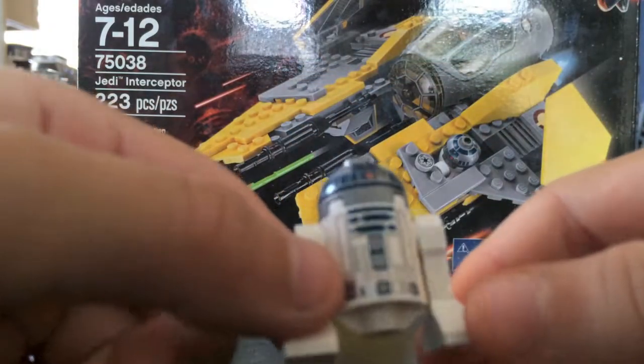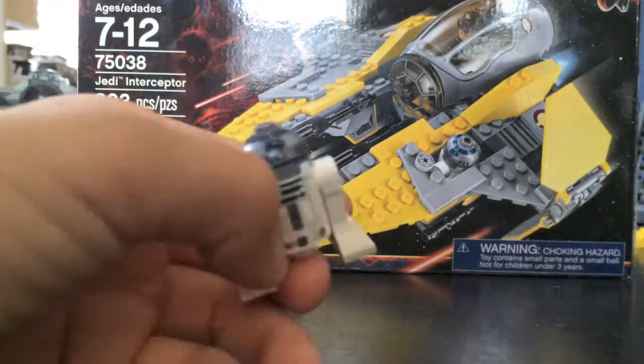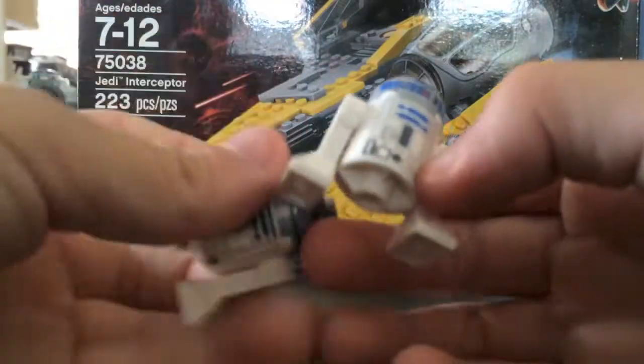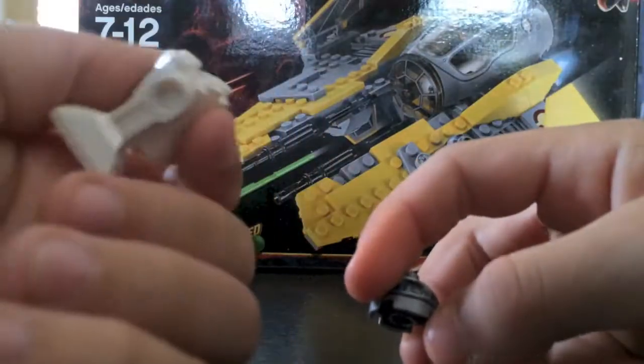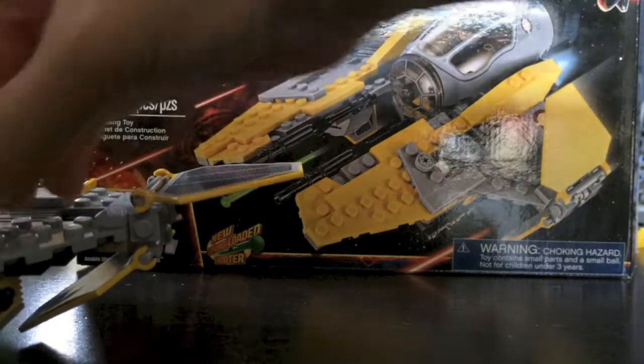Here is R2. Here is the regular R2-D2. This one is kind of dark blue and this one is kind of white blue. It still looks awesome. So that's it for all the minifigures.